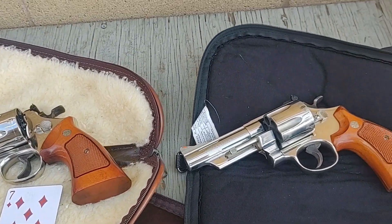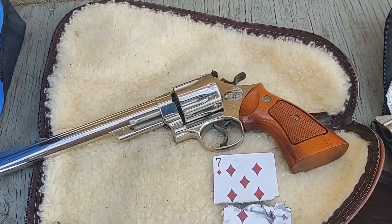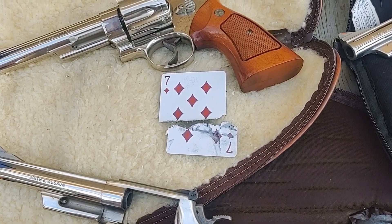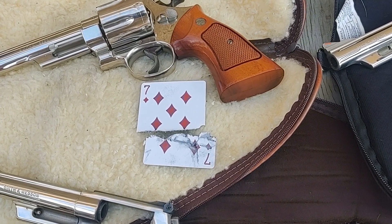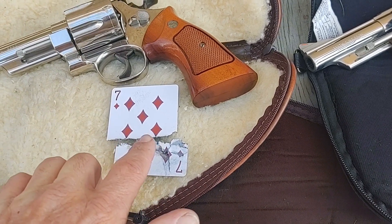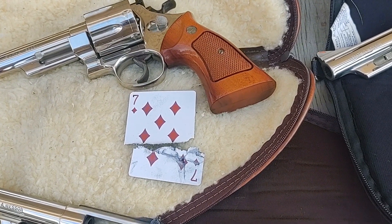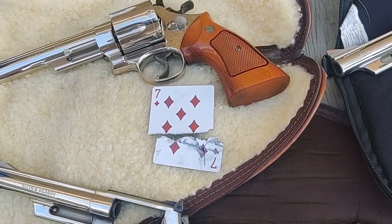Well, here we are — we've got the 4-inch, the 6-inch, and the 8-inch Model 29s. And yes, I did get the card on the first shot. But what I need to figure out — and I won't know until I review the footage — is did I hit the card clean and then hit the clamp, or did I just clip the clamp along the top? We'll see how that looks on the slow-mo.